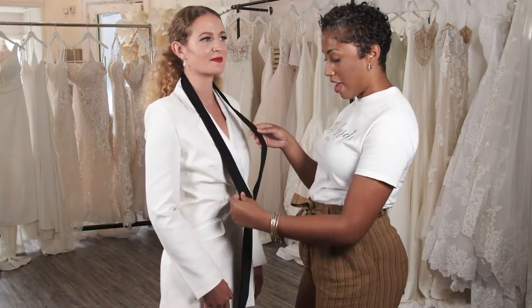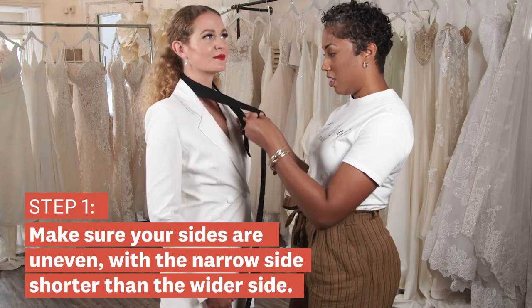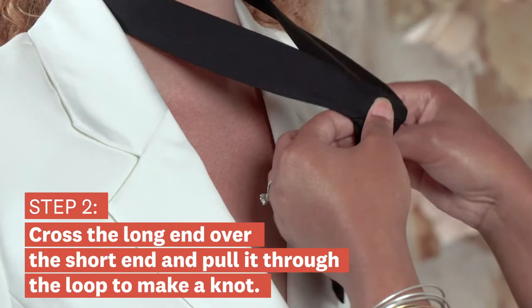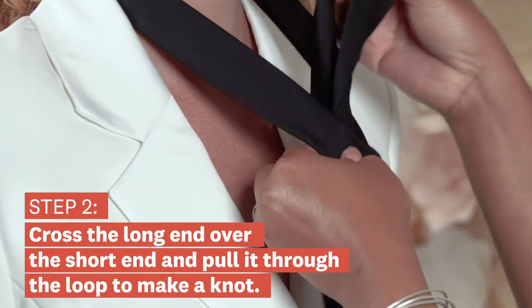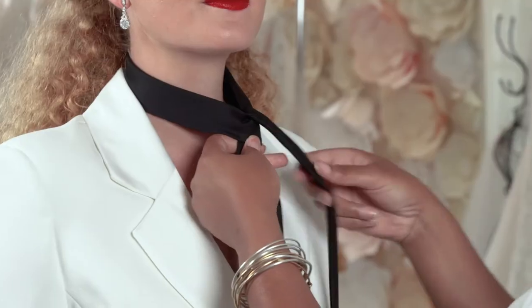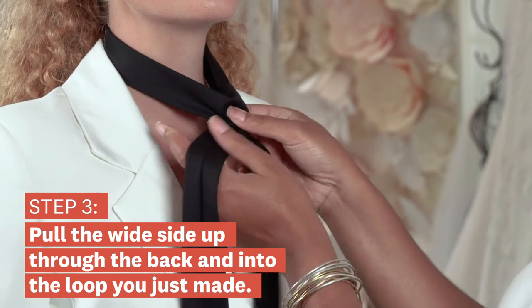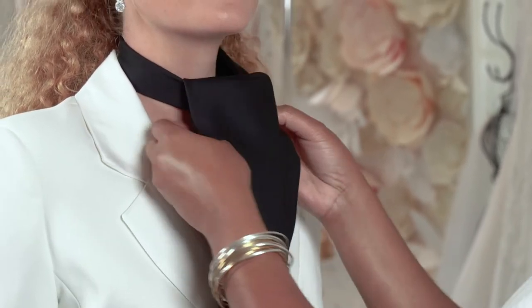First thing you're gonna do is make sure that your sides are very uneven, and we're gonna cross over the longer wider side and we're going to bring it up into a knot like this. Bring the longer side around the back and wrap it through again like this.